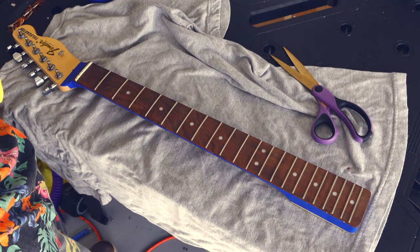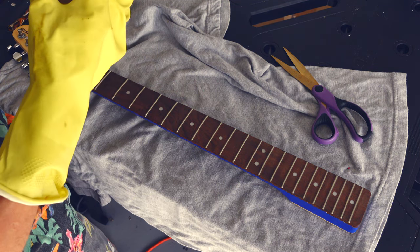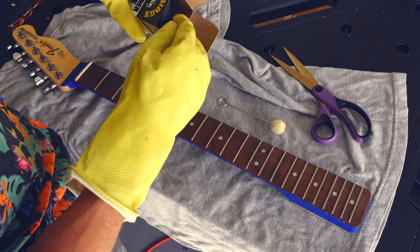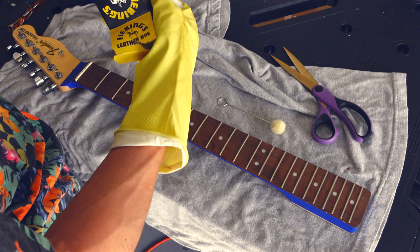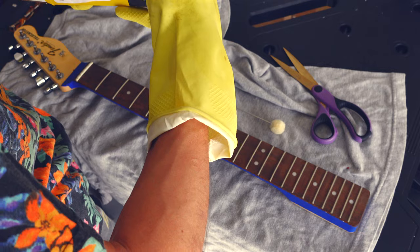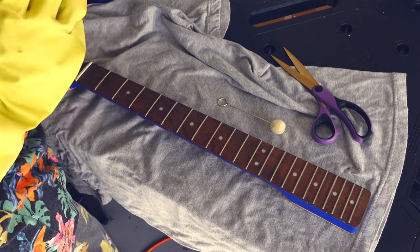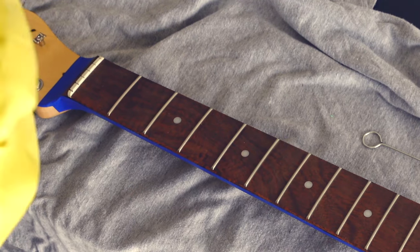We've never done this before, so we're gonna see how this works out. One tip I did learn from other people who have done this: before you even open up the Fiebing's — which comes with the applicator, I really like that — you want to have your gloves on first, because this dye will come straight off as soon as you remove the cap and get on your fingers. You don't want that. I have already hit this with 400 grit and a little bit of paint thinner.